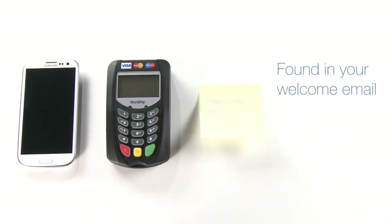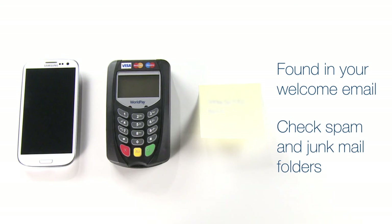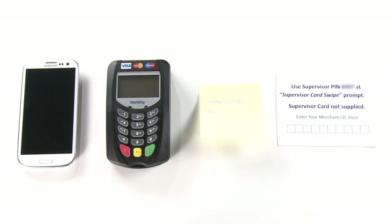You will also need your terminal ID and transaction keys. These details can be found in your welcome email from WorldPay. If you have not received your welcome email, please check the spam or junk mail folder of your email account. Finally, you will need your supervisor PIN card, which can be located in the box which your keypad came in.